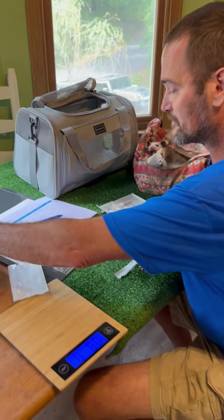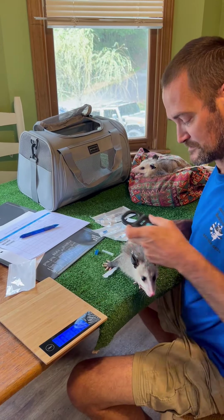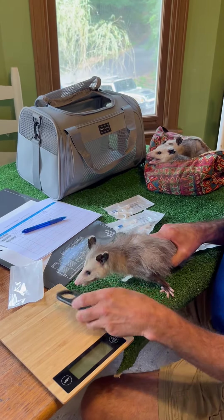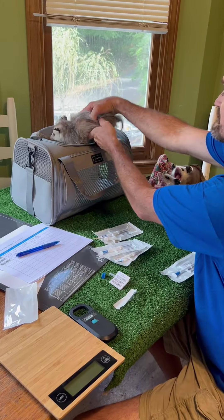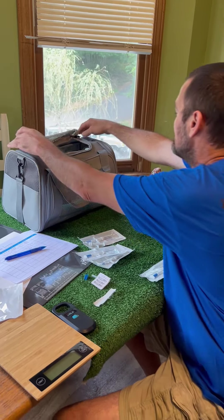And then we've got our reader. That's the chip number. So he is microchipped and we would do this with every one of them that we put back up.